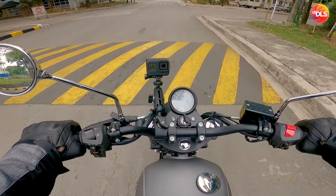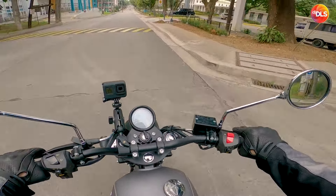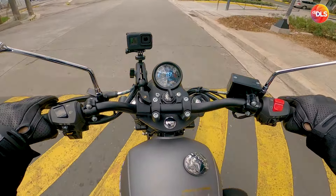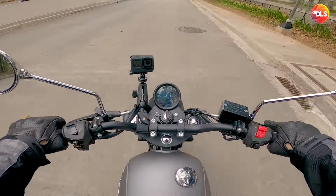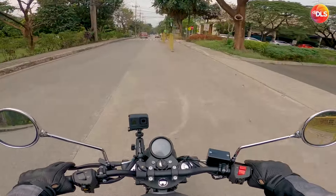Brakes — dual disc brakes sa harap mga paps. Kapit na kapit. Quality ang motorcycle na ito.